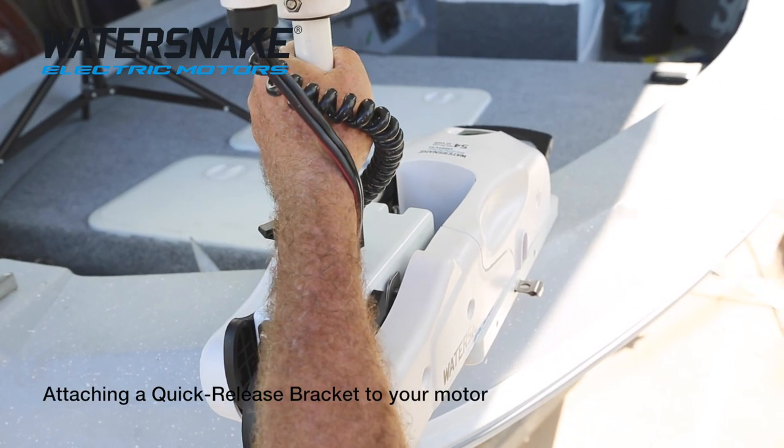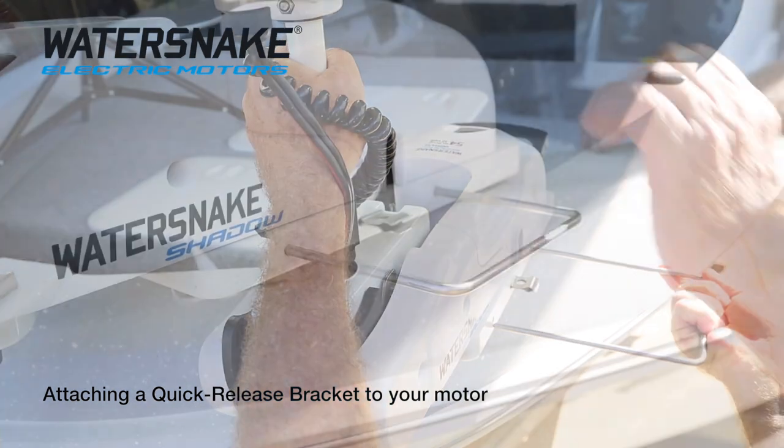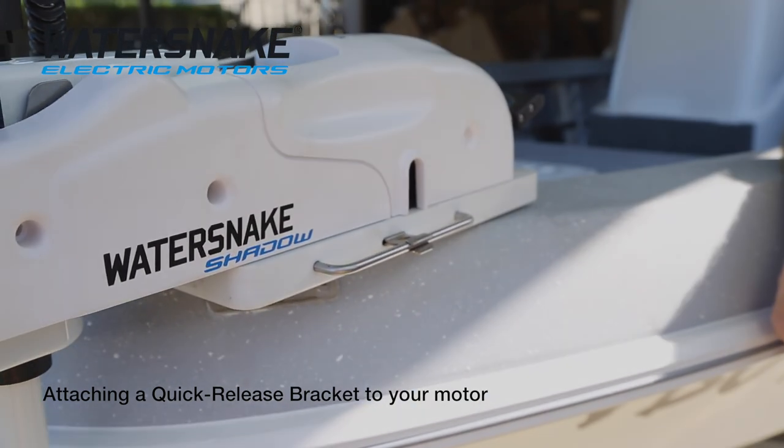The bar that comes in the kit — just poke it through the two holes at the side, which will line up with the ones inside. You might need to give it a bit of a wiggle. Just push it till it locks into the clip.